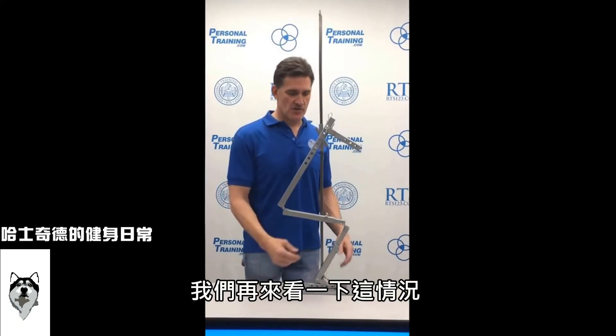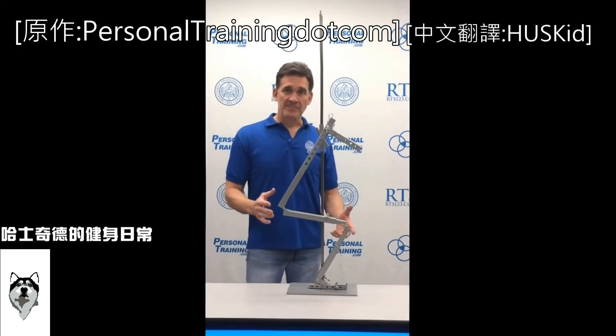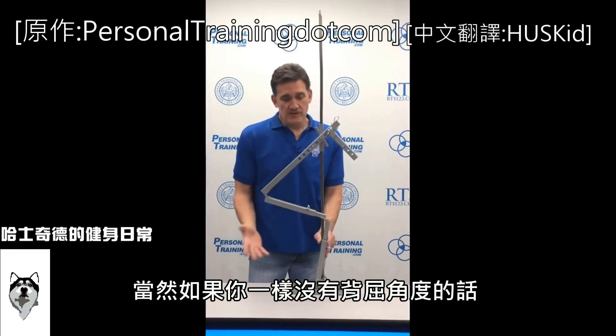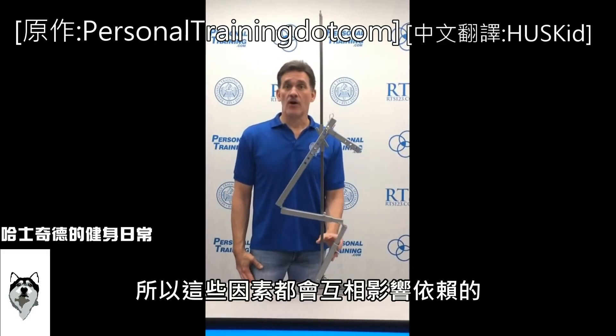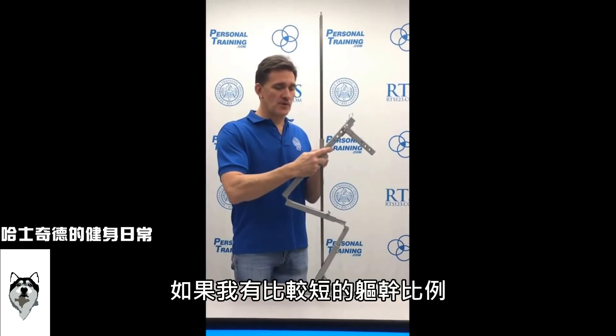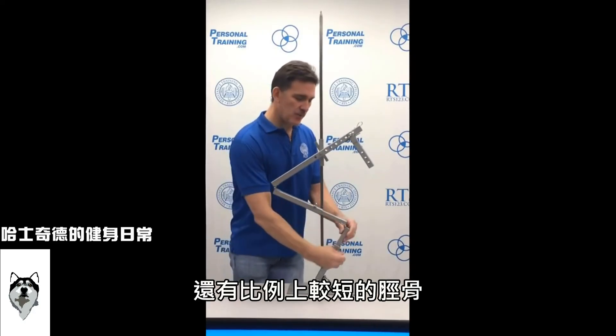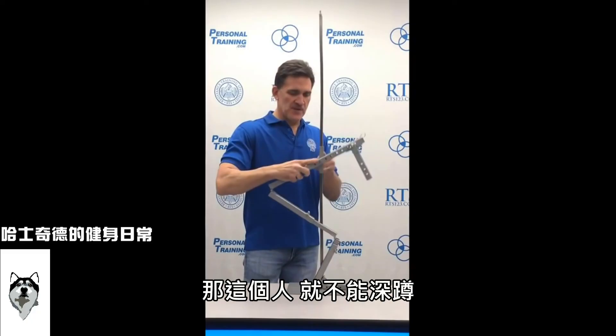Look again at the extremes. Here is an optimum squatting proportion — though if you don't have any dorsiflexion, it still messes with you, so all these factors are interdependent. But if you had a short trunk or a low bar position, a proportionally long femur, and a proportionally short tibia, this person hates squats.